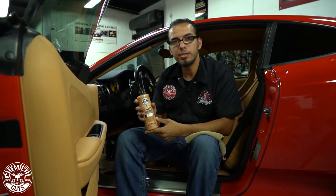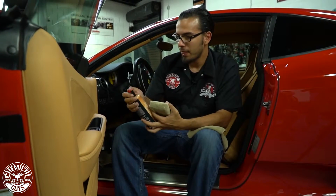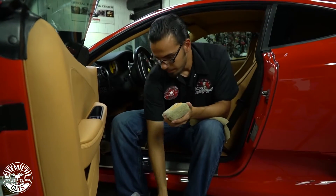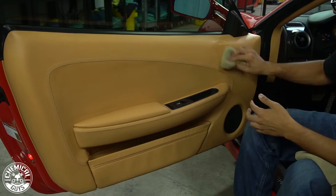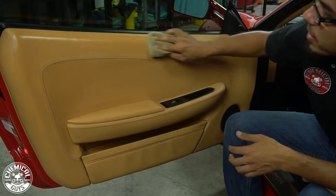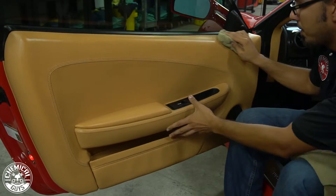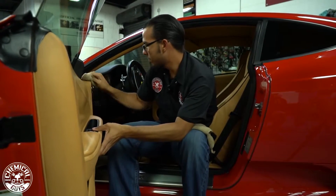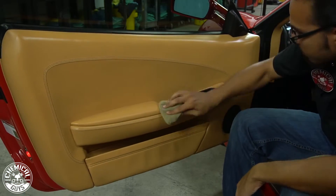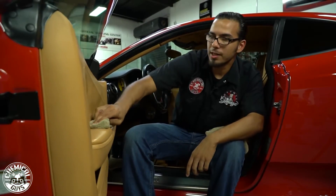All I have to do is take the Leather Conditioner, shake it up, and then using an applicator you're just going to apply a few lines to it and then work it into the leather itself. I like to blotch it out just so I'm not putting a heavy puddle of conditioner into one area, and then I'll work it into the entire door panel. By cleaning the surface first, it's made it easier for the actual conditioner to stick to it, which will make it last a lot longer.